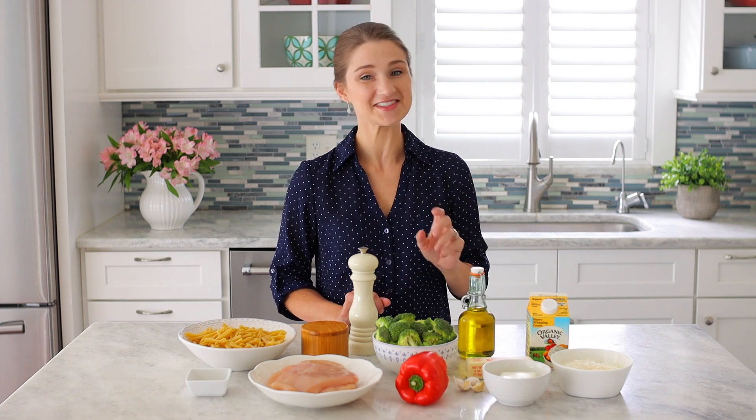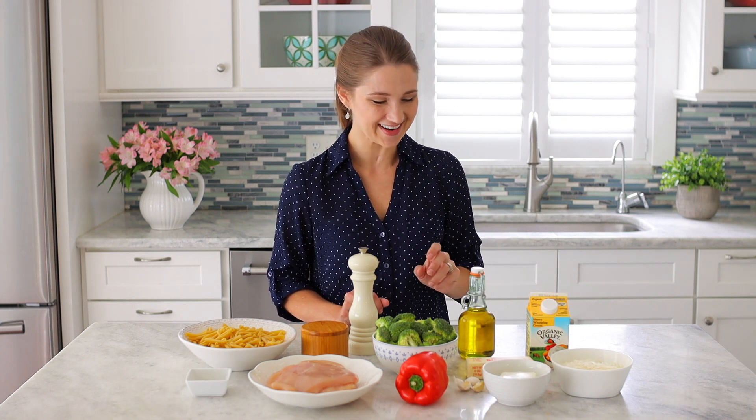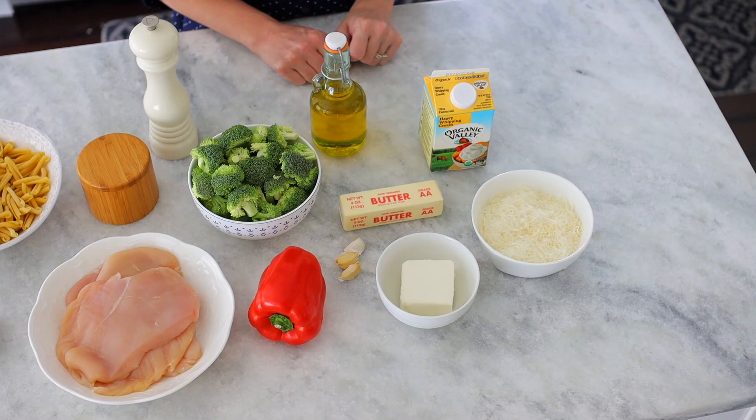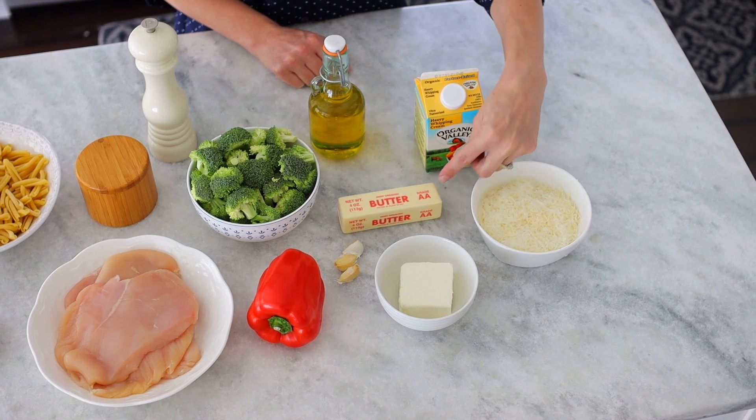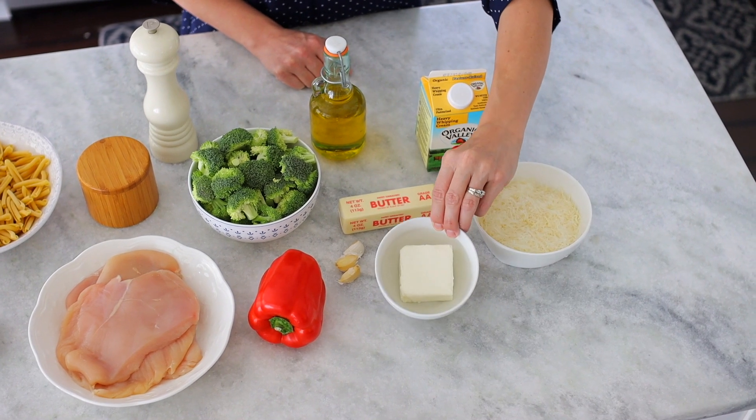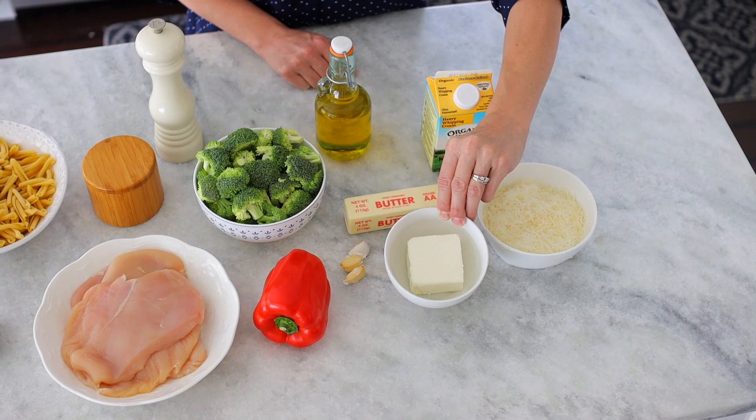We're going to add some garlic because garlic makes everything taste better. And lastly, we need some oil to cook that chicken in. For the Alfredo sauce, we need some heavy cream, lots of Parmesan cheese, butter, and the secret ingredient is a little bit of cream cheese.